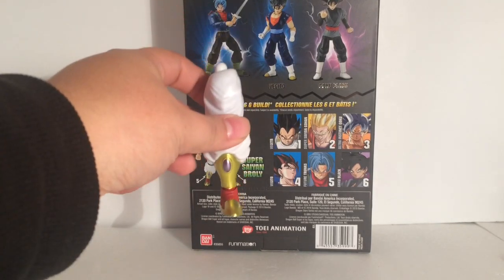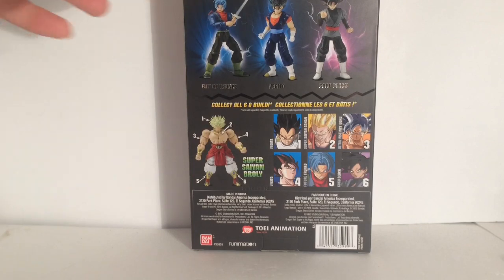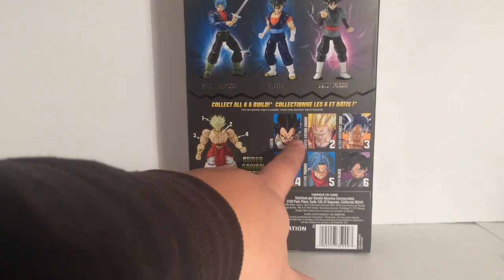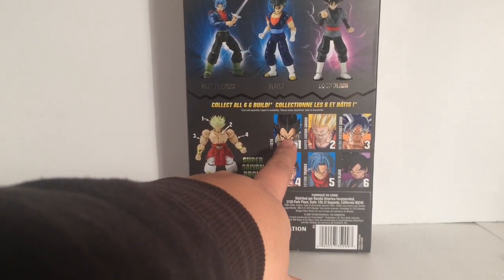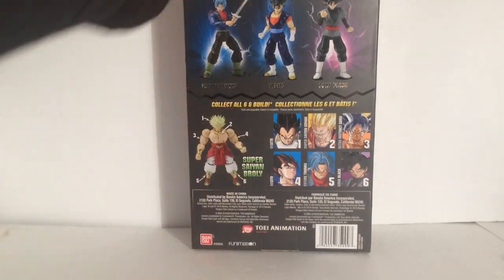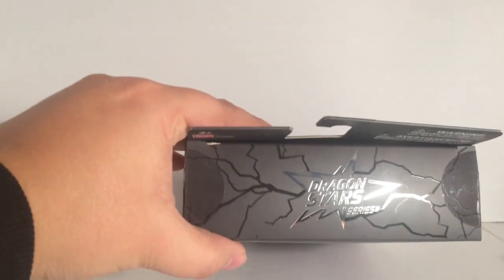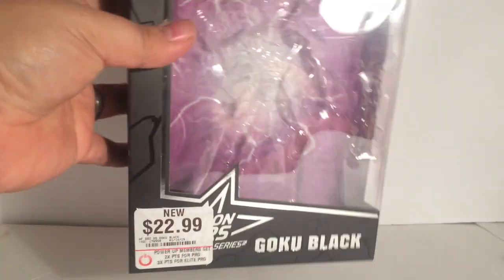They build the figure, and this particular figure comes with the right leg. The guys previously in this wave were Base Vegeta, Super Saiyan Gohan, and Ultra Instinct Goku. Here's the side art, here's the top, there's the bottom, and that's it for the box.